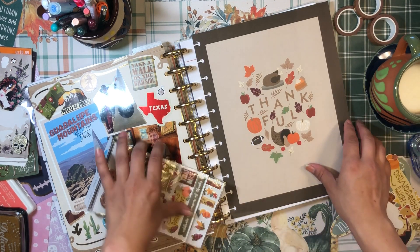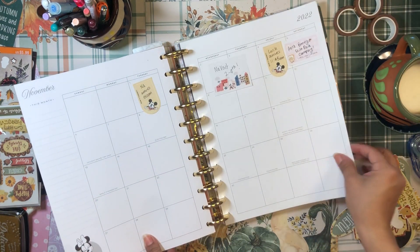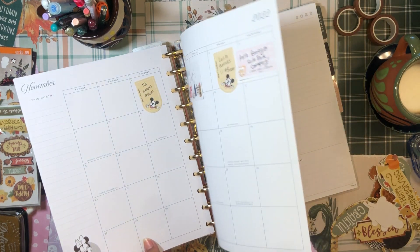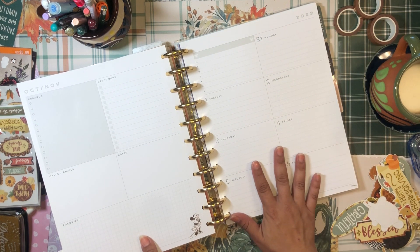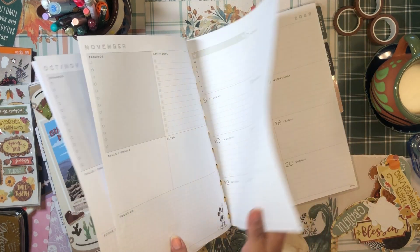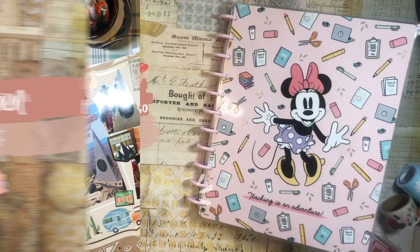I'll be setting up November here, putting down some boxes for things I've already started to plan, and also setting up the first week of the month. If any of that sounds interesting to you, just stick around and keep watching.